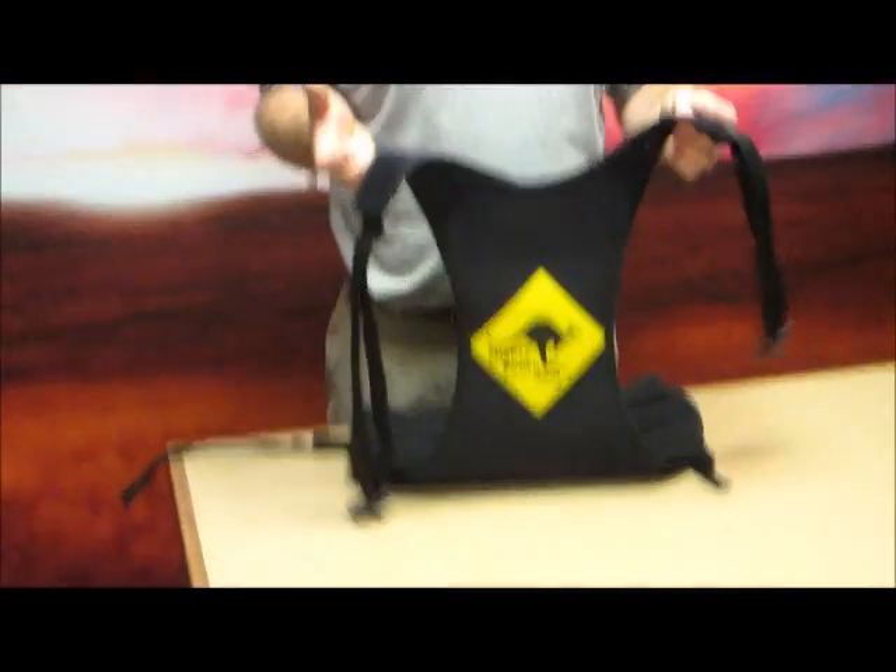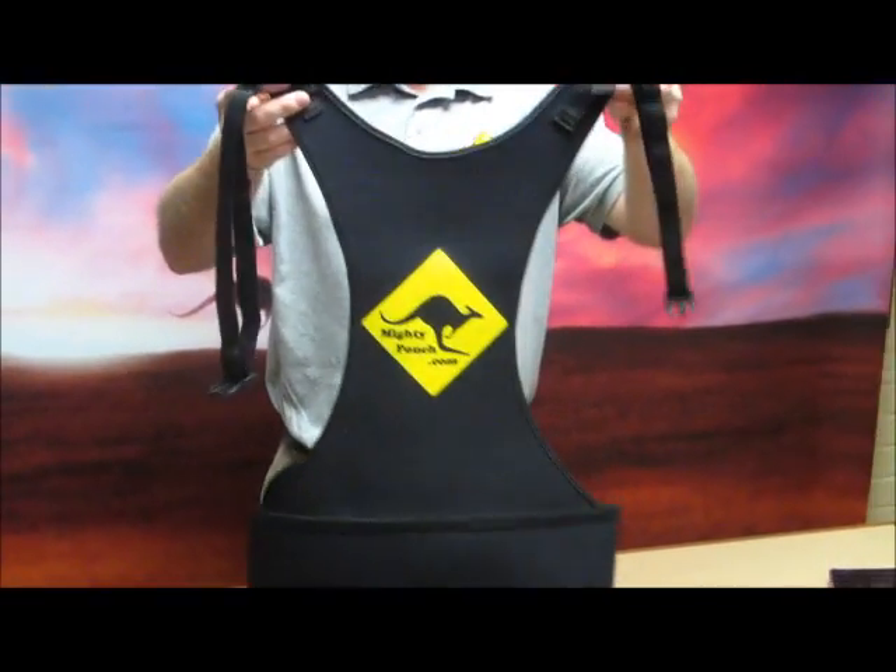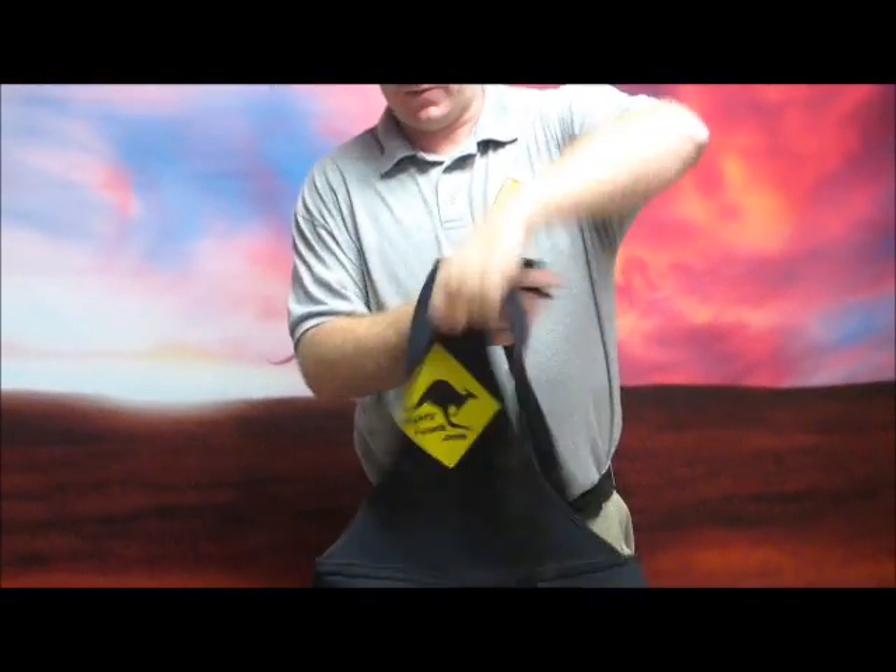Hi, it's Scott here with Money Pouch. I want to show you our laptop caddy. This is the harness portion of it. The easiest way for you to put this on is going to be to pick it up by the back here and just flip it around, keeping the straps up front.